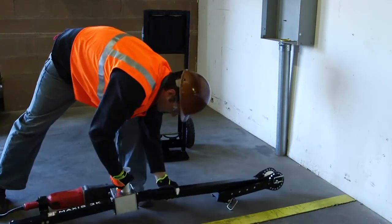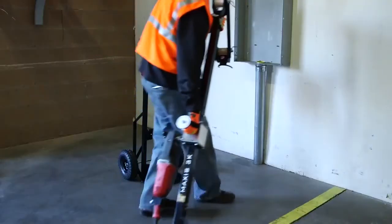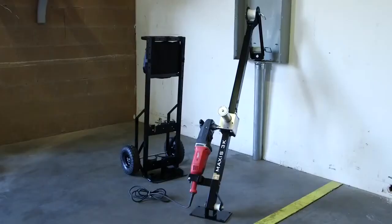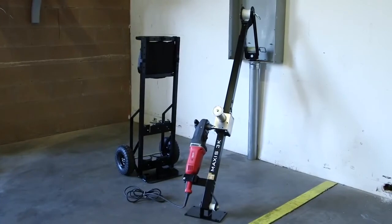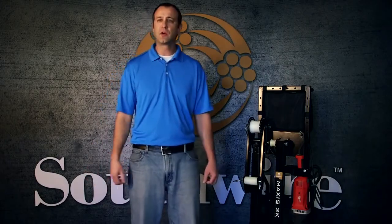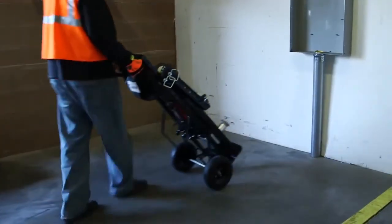The fast two-minute setup time requires no need to anchor the unit to the ground, and ranges in speeds from 25 feet per minute on low and 100 feet per minute on high at no load, with a peak pulling capacity of 3,000 pounds. The Southwire M3K Puller can be purchased with or without the Milwaukee SuperHog motor, and comes with a cart and one through four-inch conduit adapters included.